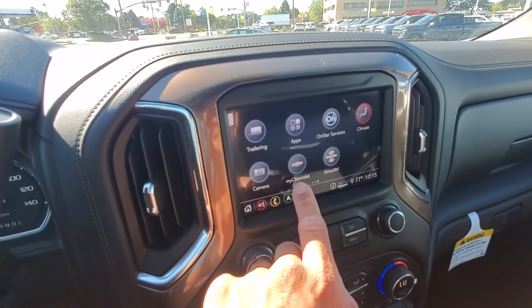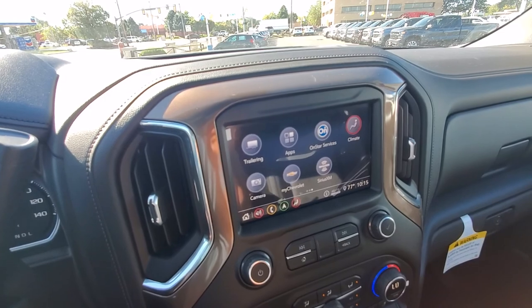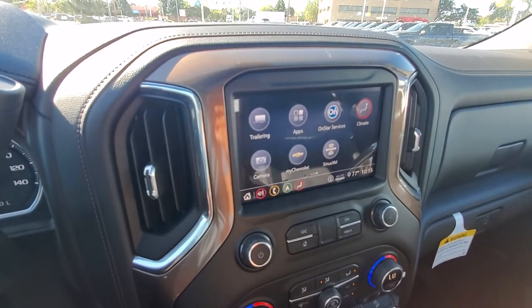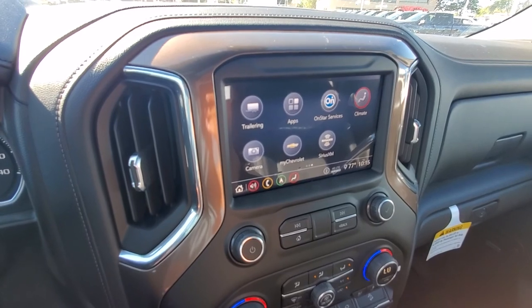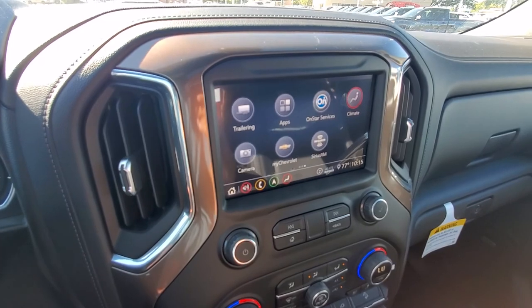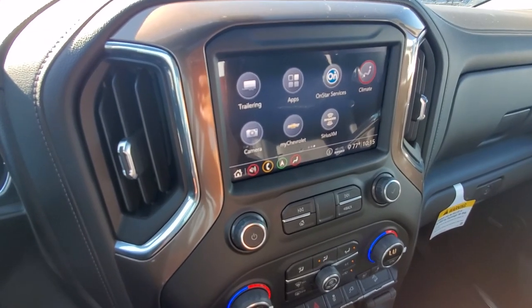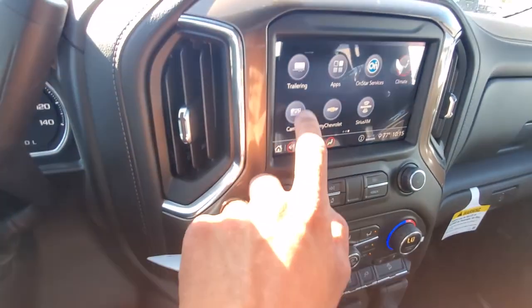You also have the MyChevrolet app. One side of it does run through OnStar, so you're able to remote start your vehicle, lock it, unlock it, and you can actually do that from anywhere — you could be in another state and start your truck. So there's no range on it. It has a lot of other features showing you diagnostics, how much fuel you have in the tank, tire pressure, the whole works.